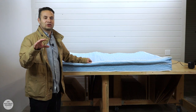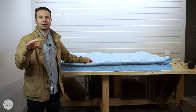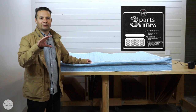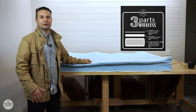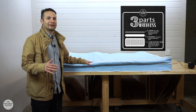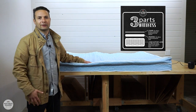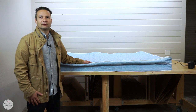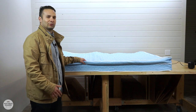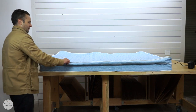Before we jump into it, again what we look for are the three things in a mattress: the support layer — what's supporting the mattress — the comfort layer, that top cushion layer that provides pressure relief, and then the last thing would be the cover. So let's go ahead and open this one up and see how it looks.